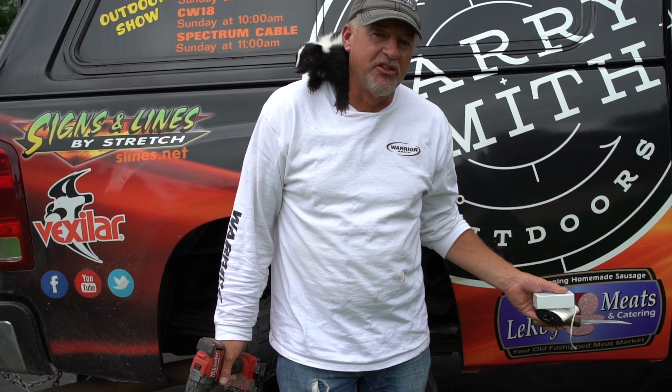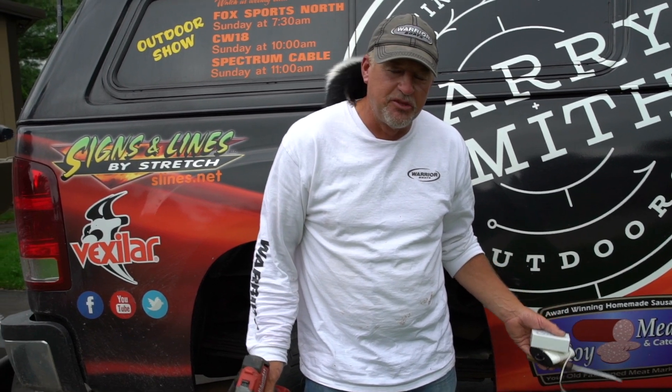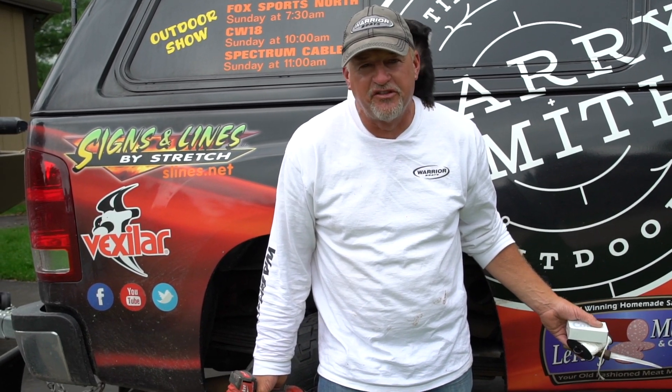Hey everybody, Larry Smith here from Larry Smith Outdoors. I'm going to tell you something — one of my favorite things to do is to plant trees. And on our farm here, I bet you I have anywhere between 50 and 60 different types of fruit trees.